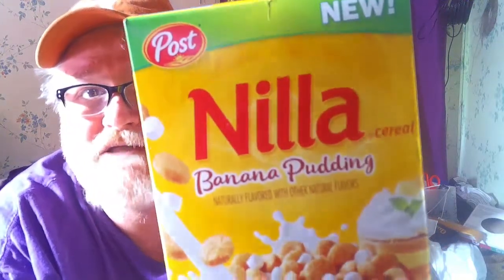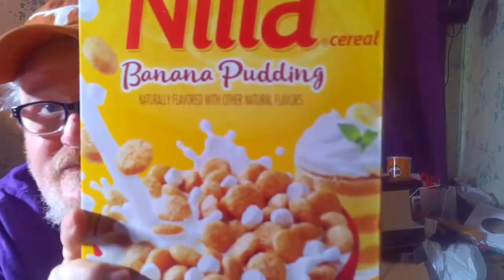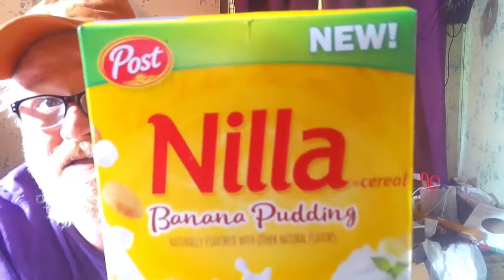Today on Bubba's Tips and Reviews, we're going to be reviewing the new Post Vanilla Wafers Banana Pudding Series. Let's get into this and we'll give it a try.